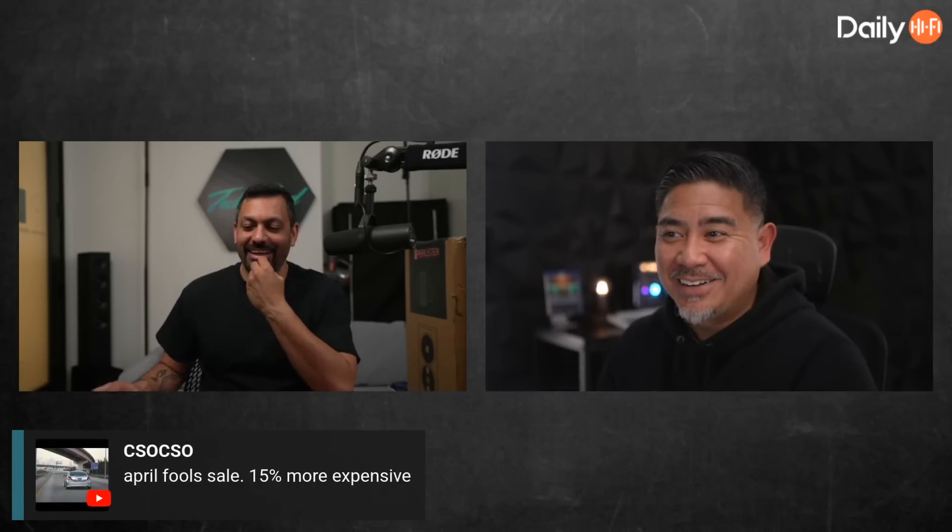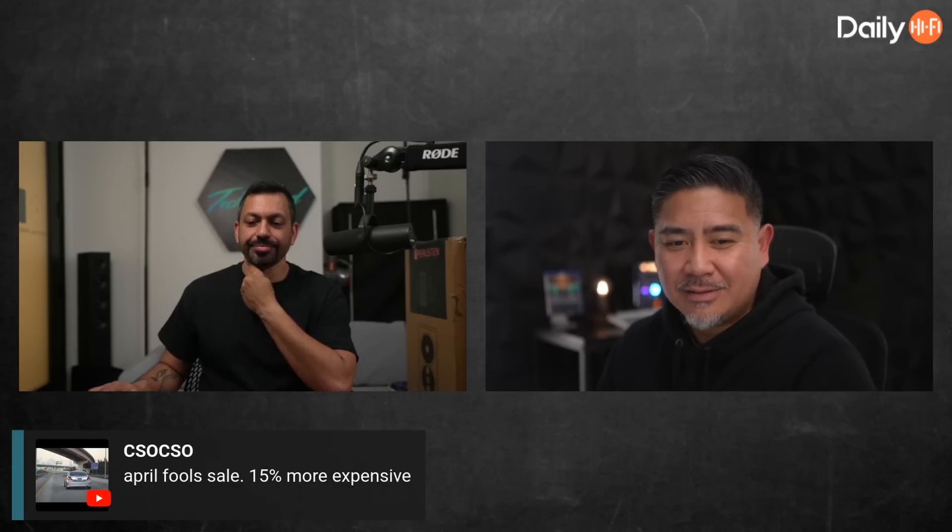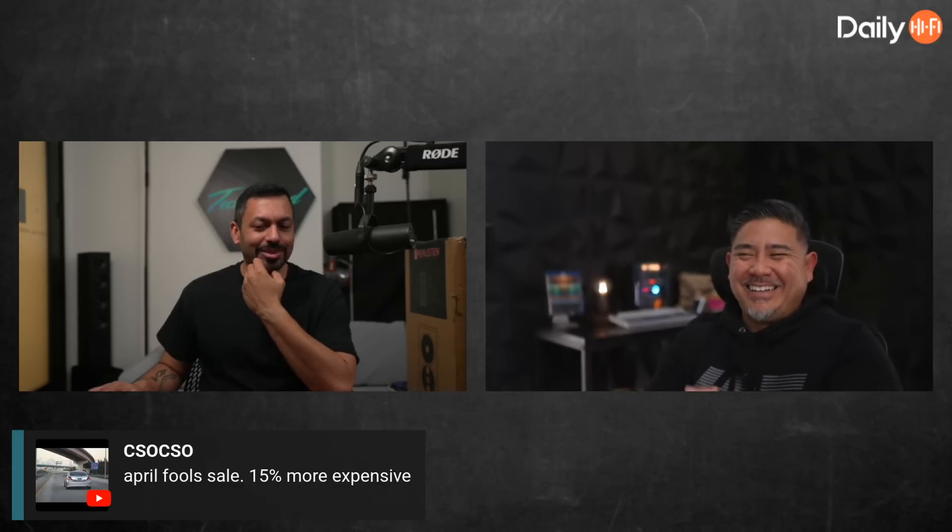Sometimes we will have a sale but we didn't make a video, so you may miss it if you don't see it there. Siesa says April Fool's sale — 15% more expensive. I like that idea, that's hilarious. Can you even do that, like a discount code that's the opposite? I don't think so because it's always off — a price off your order.